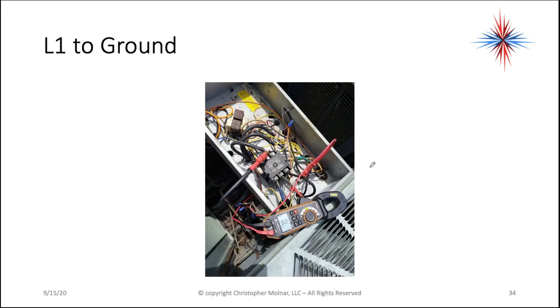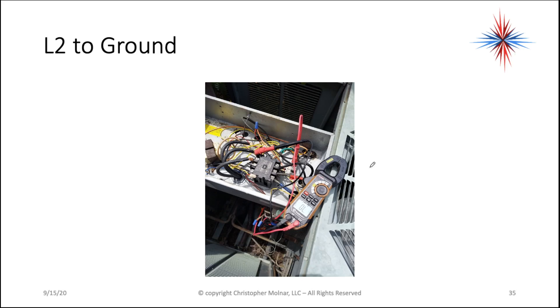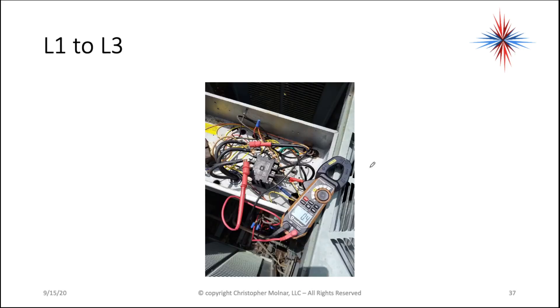You're going to check each winding to ground. Note that I'm not saying start, run, or common, because commercial three-phase units do not have start, run, and common designations. So you're going to do L1 to ground, L2 to ground, L3 to ground.